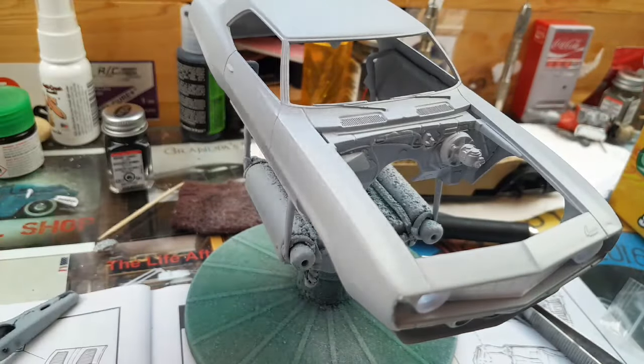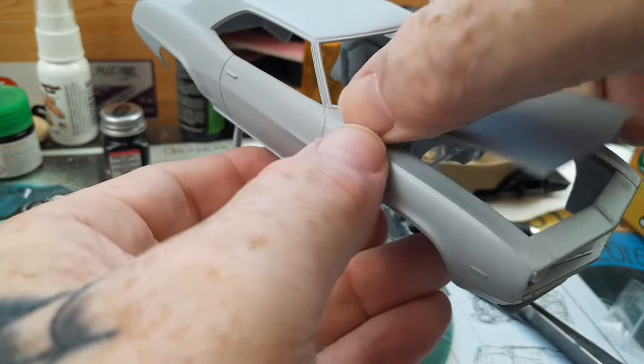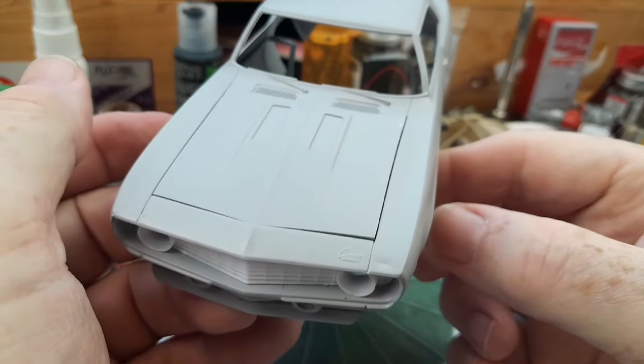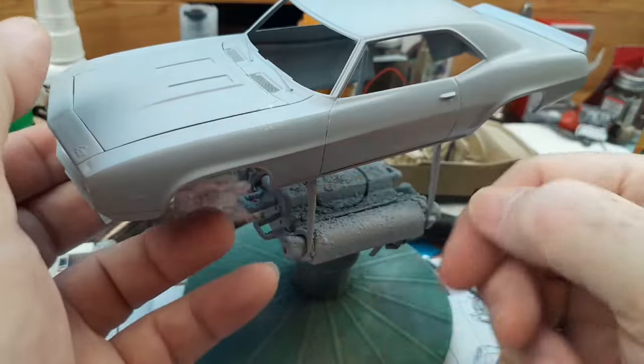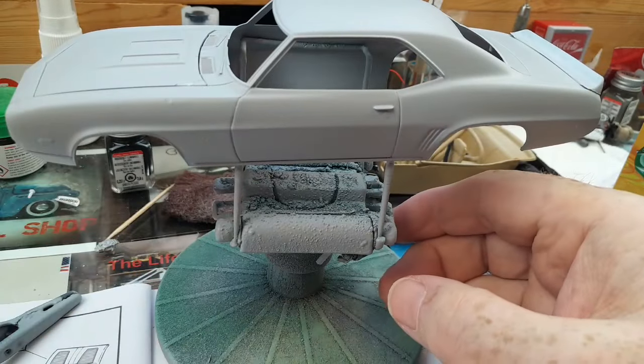Here's the hood — everything's been double primed. I'm just waiting on the hood scoop to come in from my buddy Rick over at Rusty Roaders. He's supposed to send them out this week, so when I get back it should be here. Other than that, everything's looking good and everything's going down right.